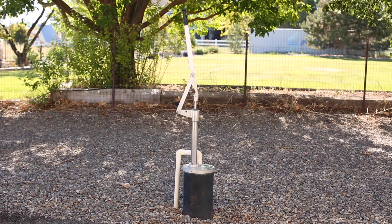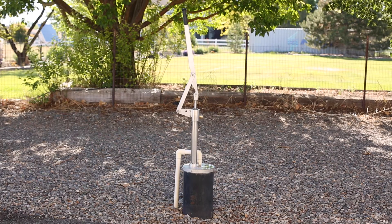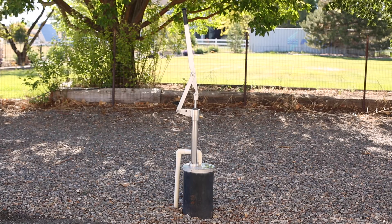There are approximately ten drop pipe kits in this well. It's an 8 inch well as you can see. The white PVC is conduit that has the four strand variable direct bury wire enclosed in it to protect the wire.